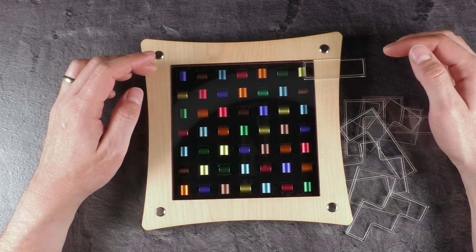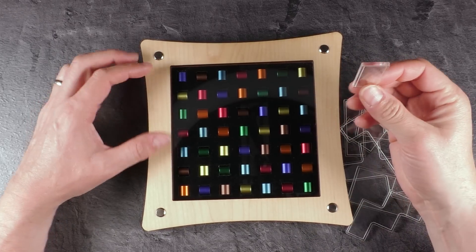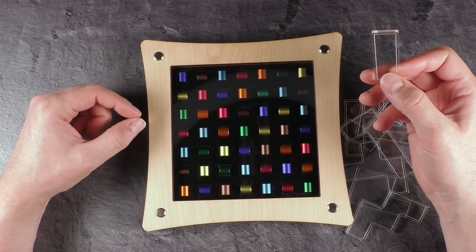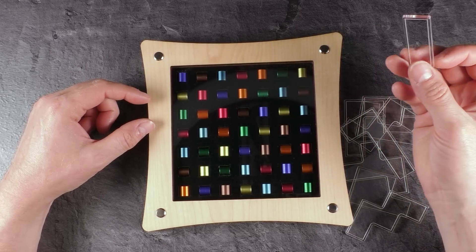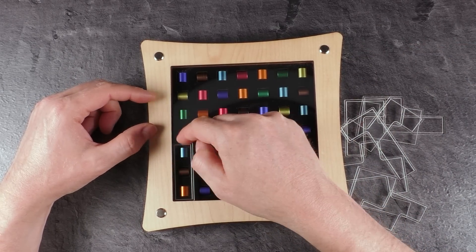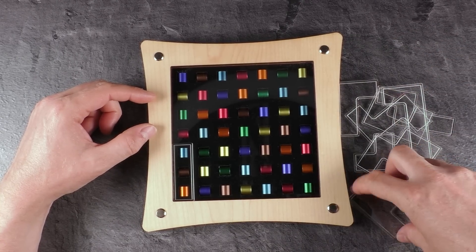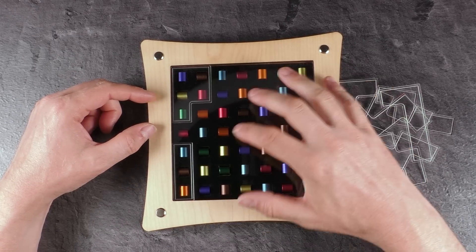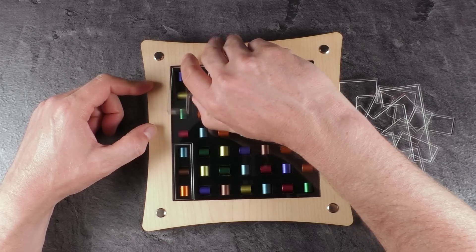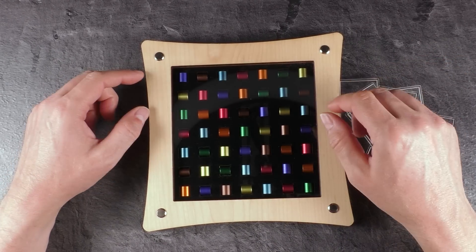There's one color in each row and one in each column, so you need to pack those pieces inside the tray so that only one color remains uncovered. For example, if I put this red piece here in this row, that would be a solution for the first row, but of course I need to put all pieces inside and leave only the red color uncovered.